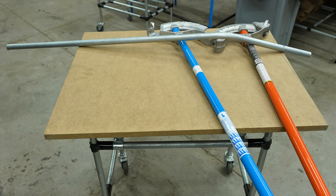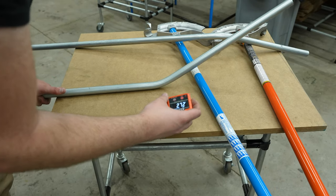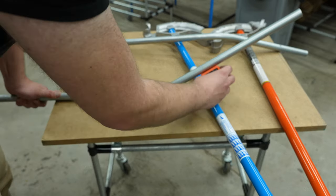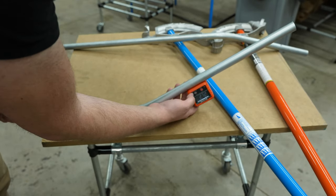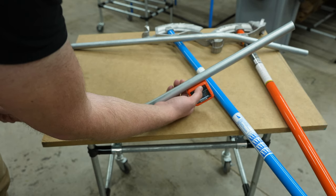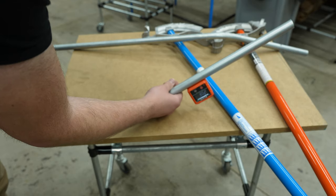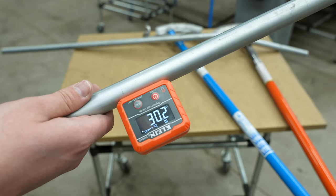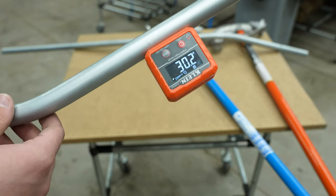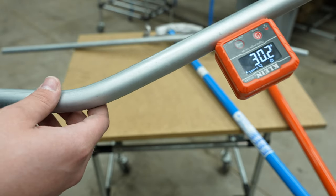This one is bent with the angle setter tool. Making sure it's flat, putting it on, zeroing it out — with the angle setter tool it reads 30.2 degrees and it was supposed to be 30. So that actually worked like it was supposed to, which is really cool.